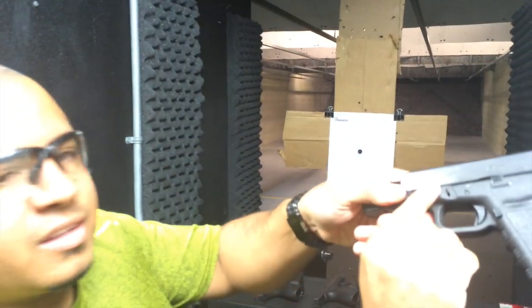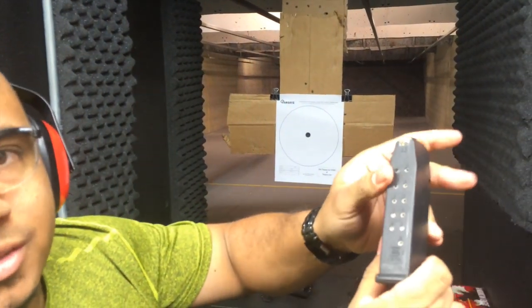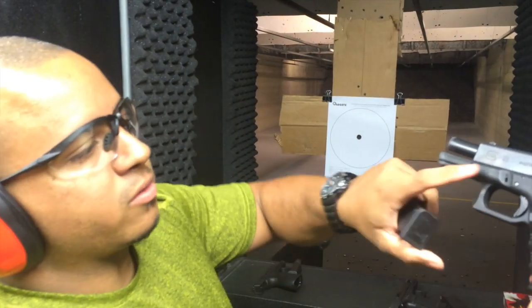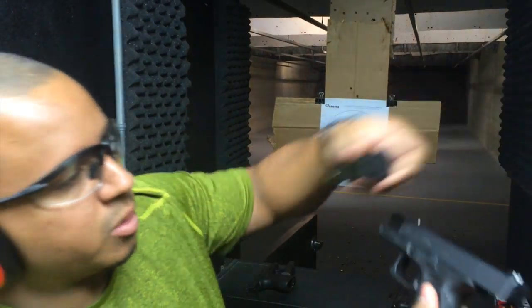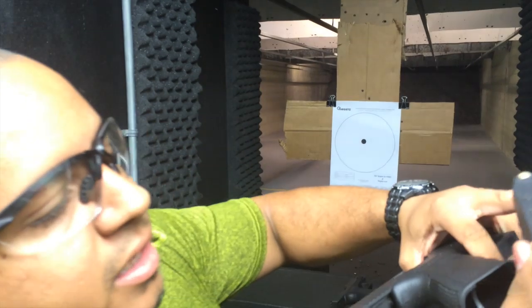We got a Glock 21, as you guys can see. Got 13 rounds in it because this one takes 13, and the Glock 23 also takes 13. So I'm going to shoot 45, 40, and 9mm. I only put 13 in the 9 as well.